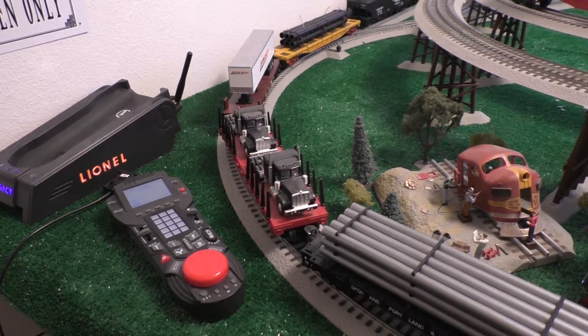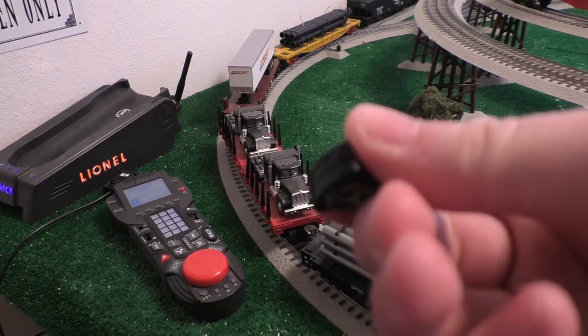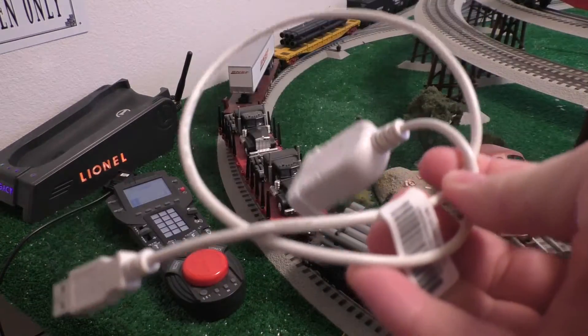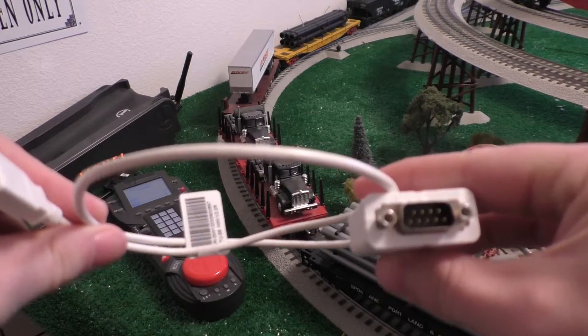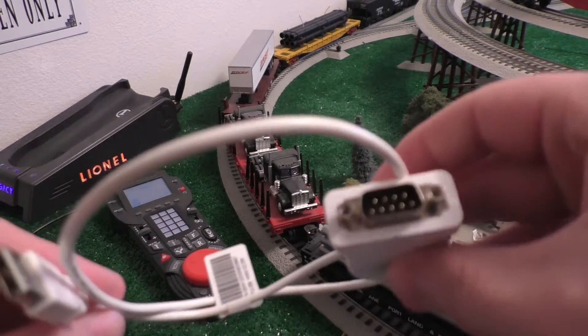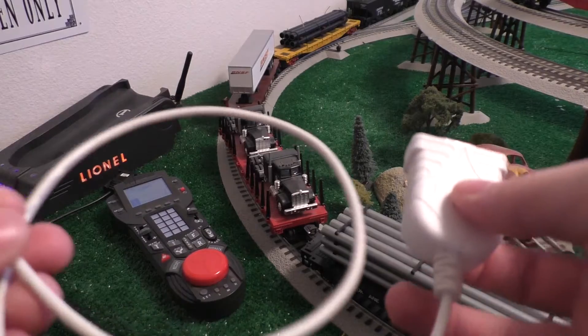First off, I'll start with the stuff that you're going to need. You need one of these writable memory modules — I think these cost like $20 or something like that. I'll try to find one and link it in the description. Lionel recommended a very specific USB to serial converter that was like $60, but I picked up the $10 cheap one and this works just fine. This is a USB to RS-232 converter. I'll try to link this in the description as well.